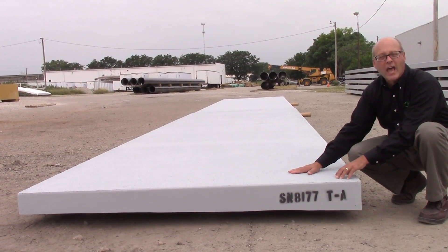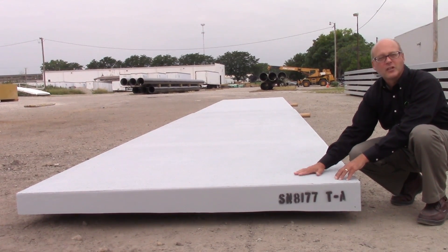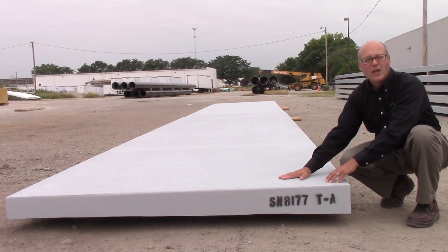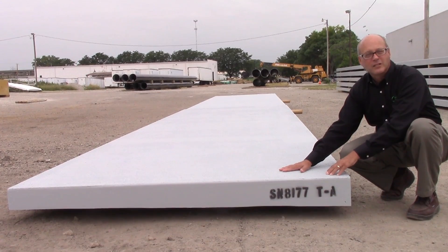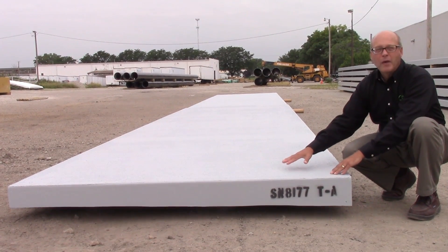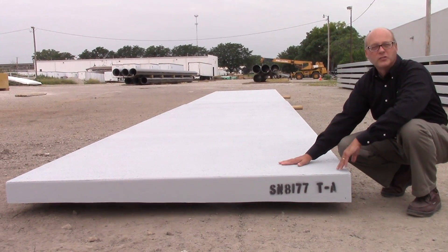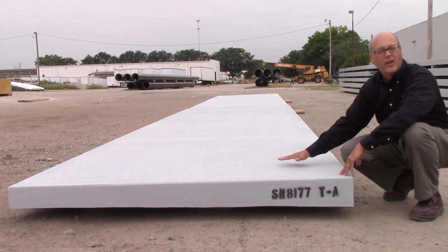The deck panels have a non-slip wear surface that's installed in the shop, so that it's nice and safe for the users and the bicyclists. The panels all come with a coating on them that provides UV resistance and prevents any fading.